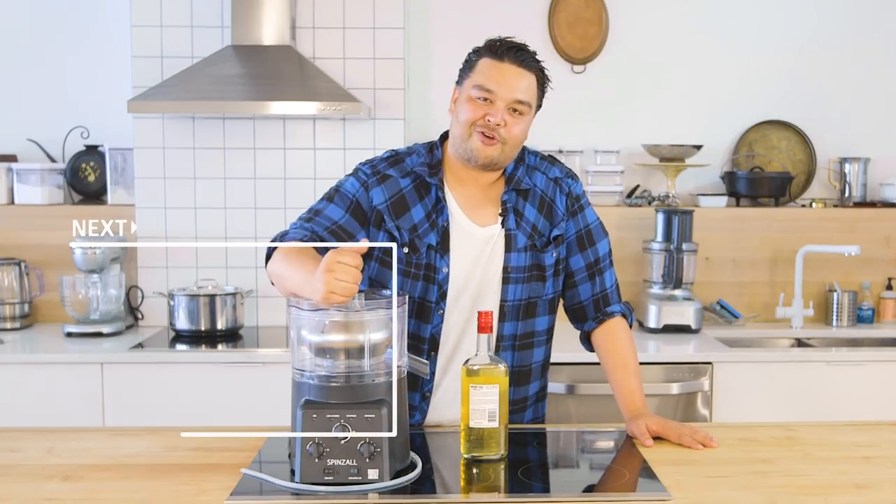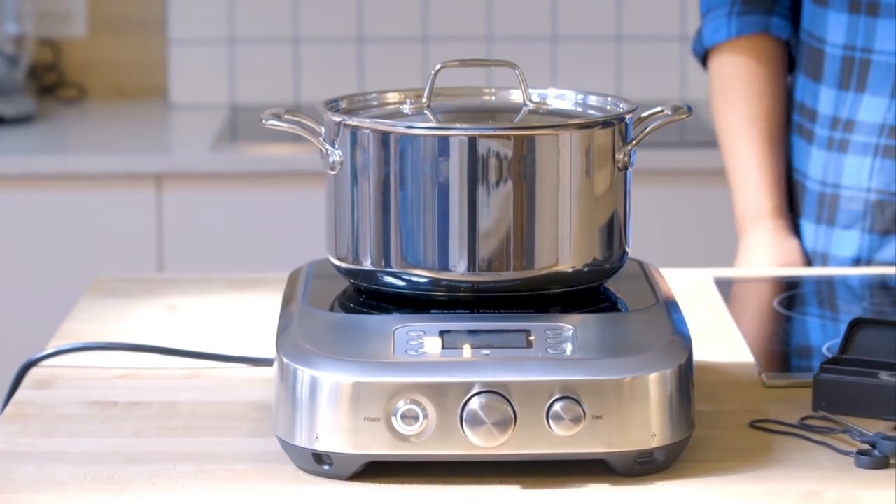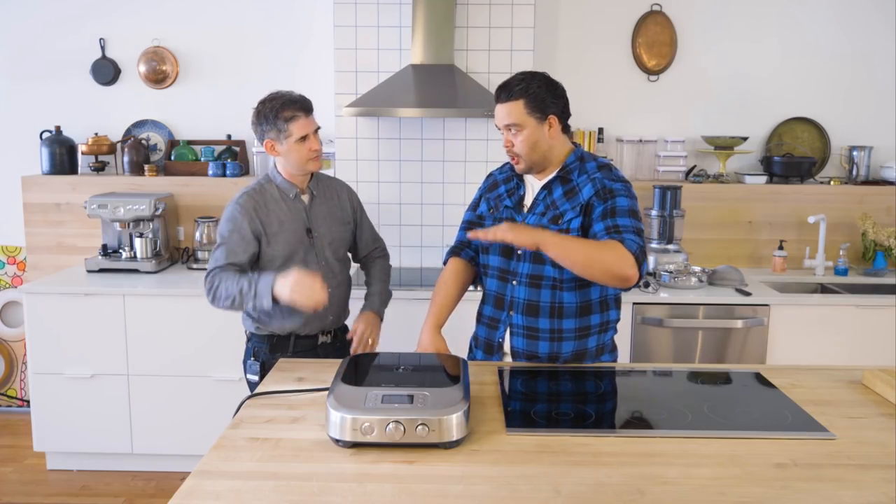If you want to see more crazy equipment and other things, click here. This retails for about $1,799, so it's $1,800 — yeah, it's more than 10 times as expensive as the cheapos.